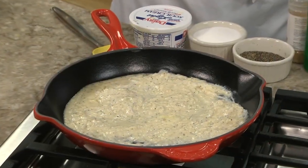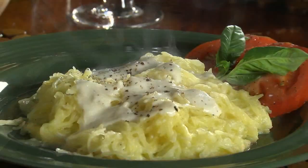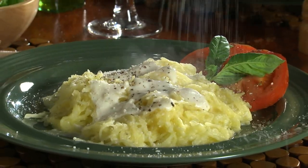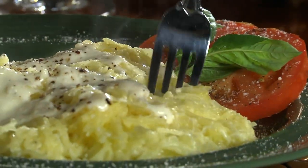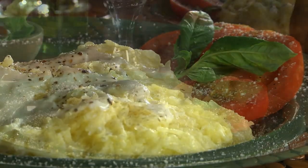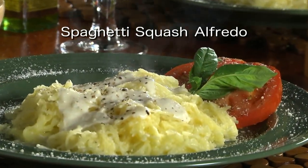Here, I cooked up a light-as-can-be Alfredo sauce to serve with it. And believe me, the flavor and texture is so good that it's a welcome change of pace. And just like spaghetti, it can be twirled on your fork. I hope you go online and get a recipe for spaghetti squash Alfredo. It's an easy way to start the new year off right, without making you feel like you're missing out on anything.